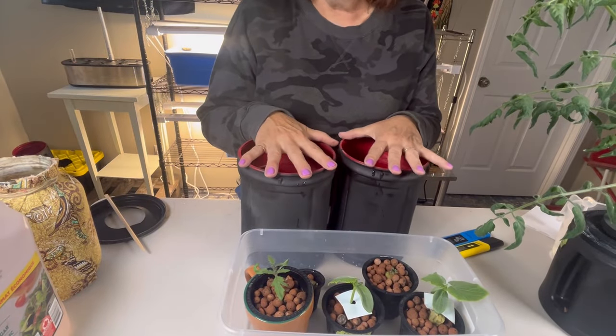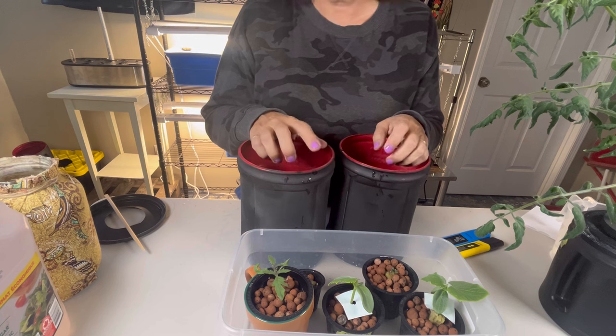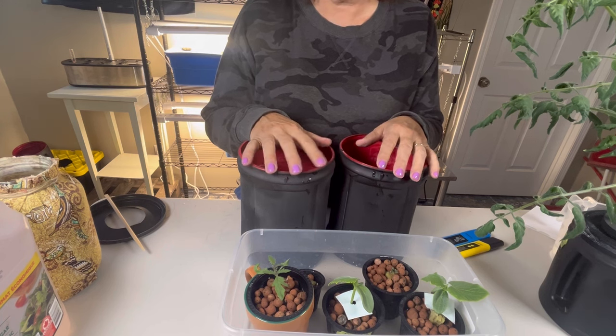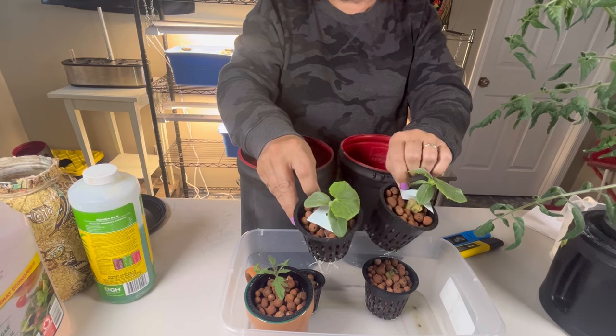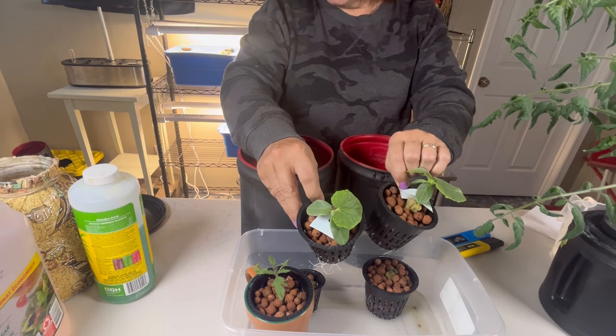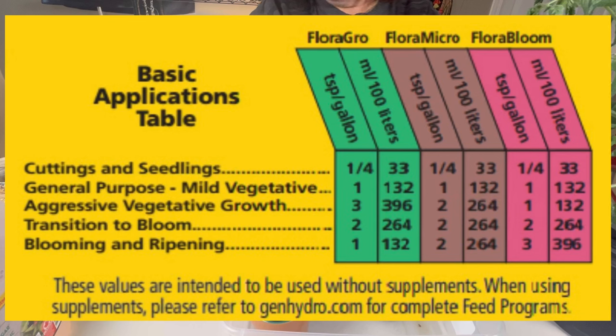I have mixed up my nutrients using a three-part solution — the Flora Series from General Hydroponics, which works great. Because these cucumbers are at early stages, I mixed up the nutrient solution at the general purpose mild vegetative stage. I'll put the chart up on screen so you can see the measurements. This should be a good starter solution for our cucumbers.